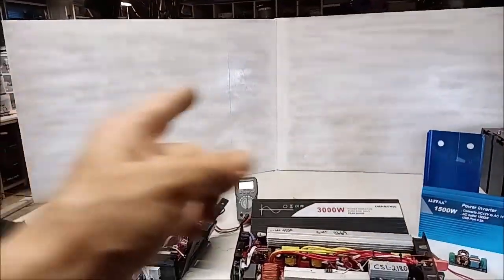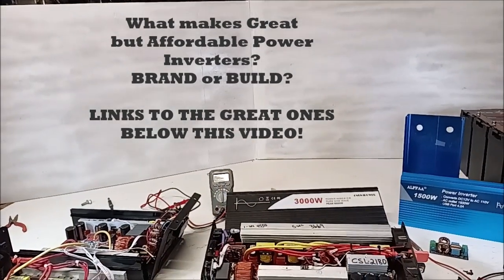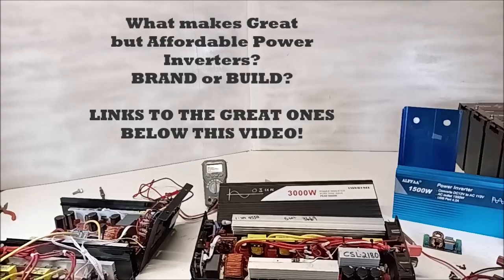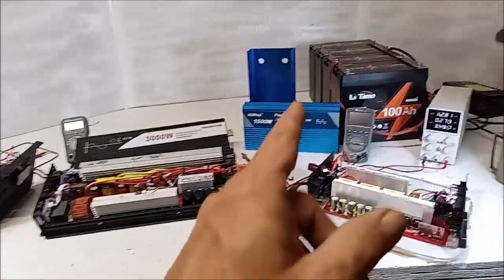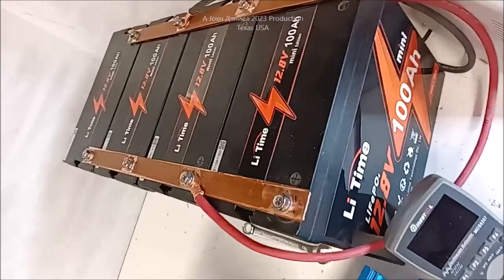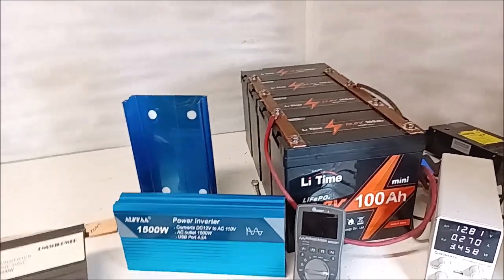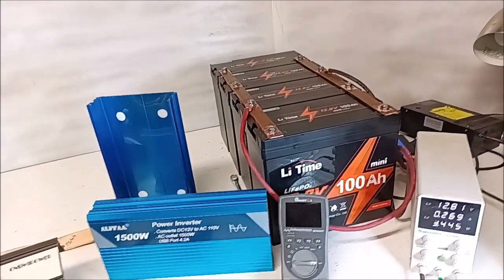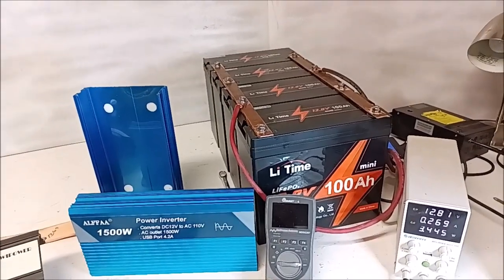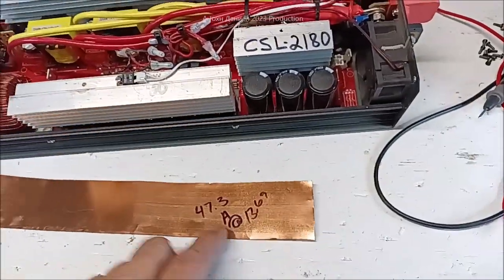As the title says — be sure you catch that part. Everything I'm showing here, I'll put links to it so you guys can go verify it. You see those LiTime batteries? I have been abuse testing these — not because I'm a prick, but because if I want to tell you something's any good, it's got to take some back and forth. Those bus bars are just half-inch copper pipe, Type L flat.